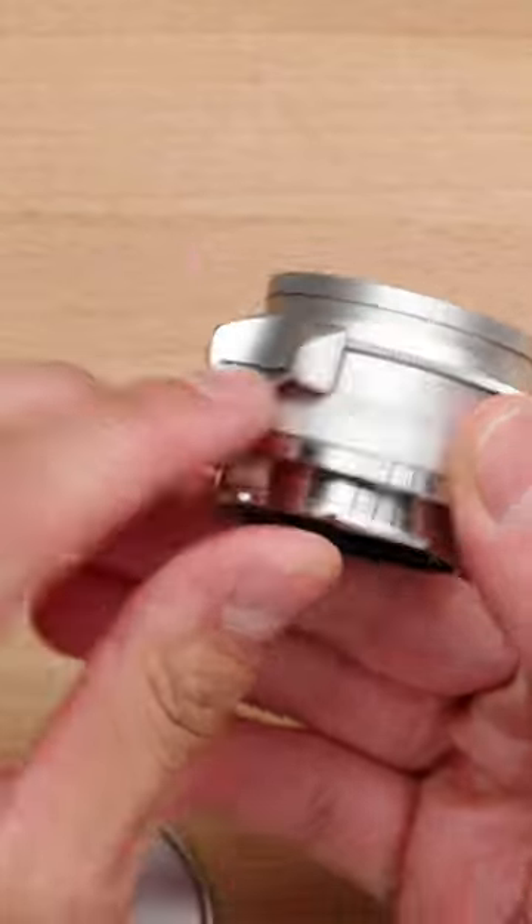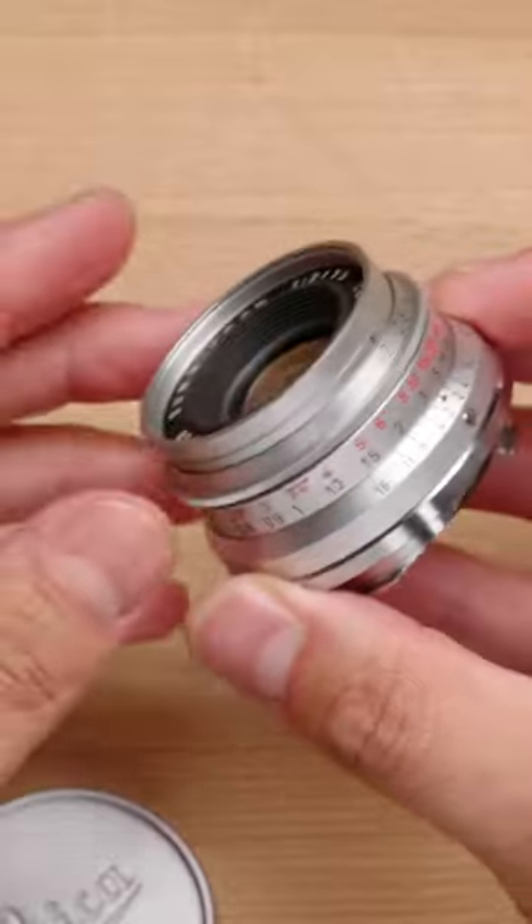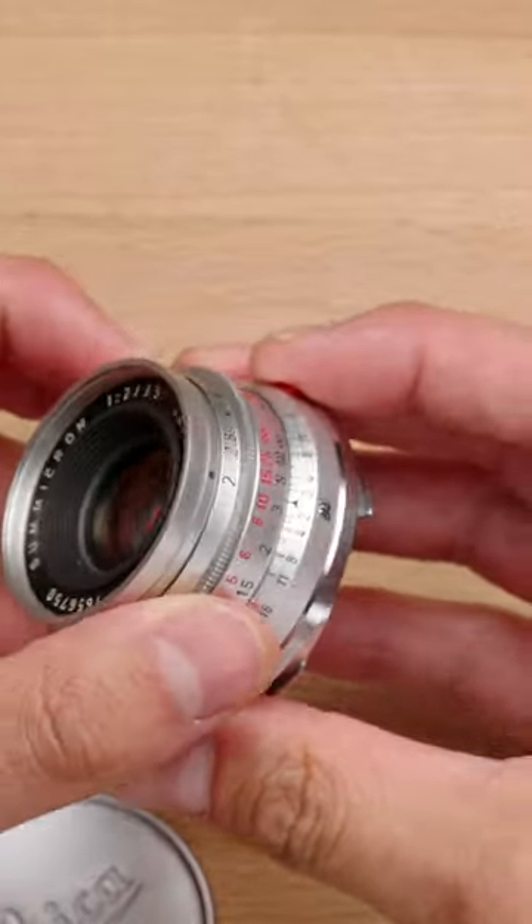It looks and handles, again, way ahead of its time. It does have an infinity lock here. It is silver chrome, so it's made from brass. These lenses are getting harder and harder to find because of the time and expense it takes to actually get a Wetzlar factory CLA service done.